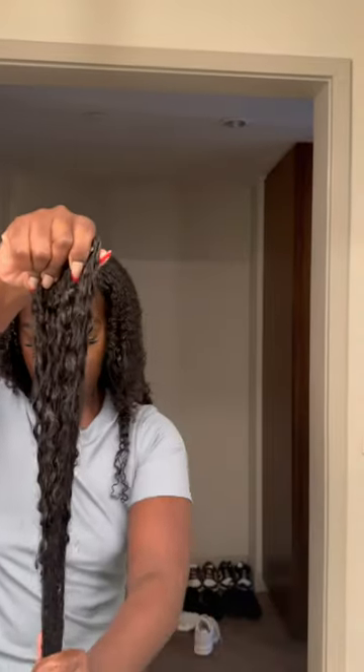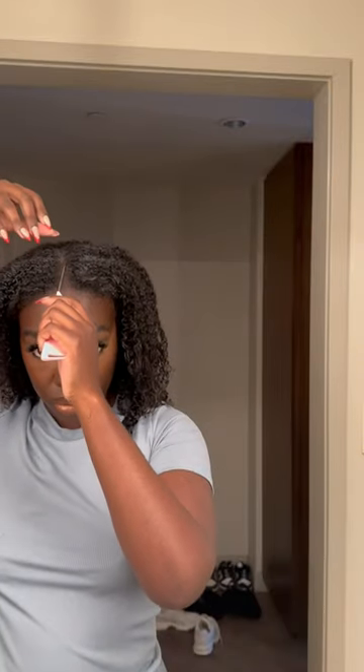I wanted to do a half up half down. If I was doing this at home this style would have been so much cleaner, but I was in a rush and I have limited resources because I'm in a hotel. I used the Pattern curl gel to smooth down my hair and we were all good up until this point.